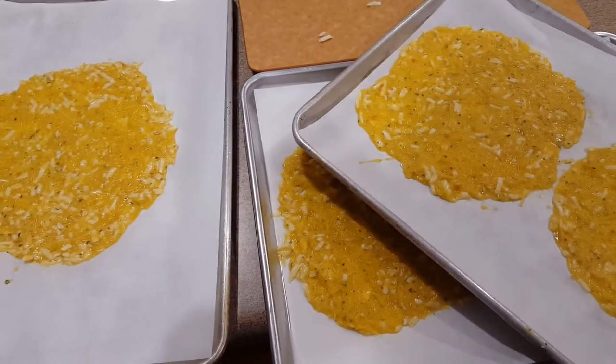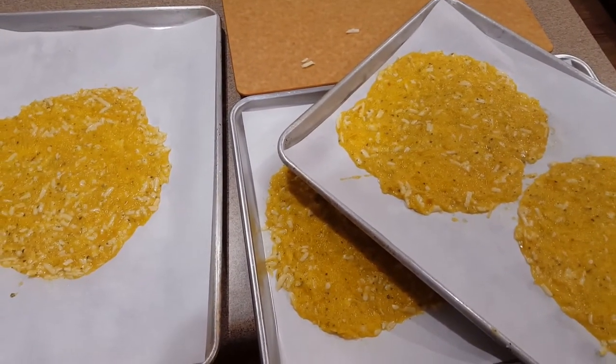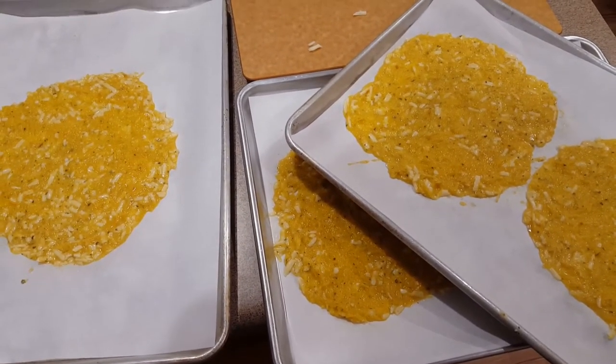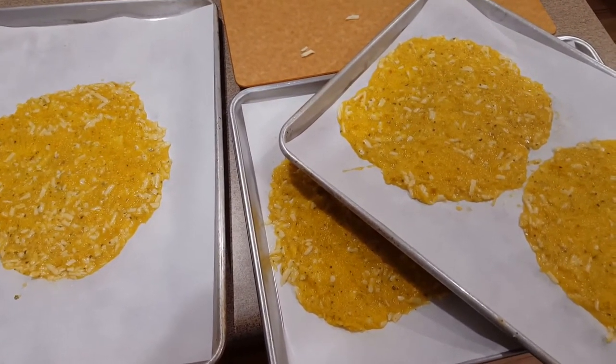In the meantime, we're going to pop these into the oven. It's at 375 and I'm using convection because I've got three baking sheets going at the same time. It should be done in about 25 minutes.